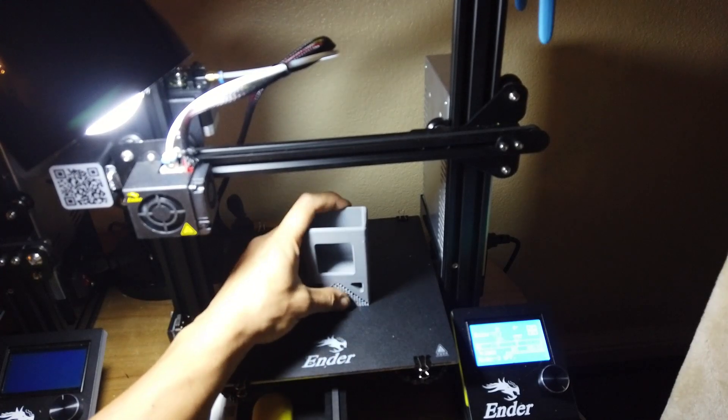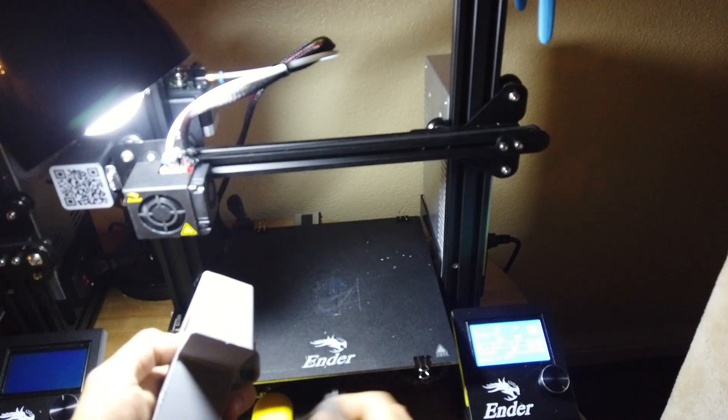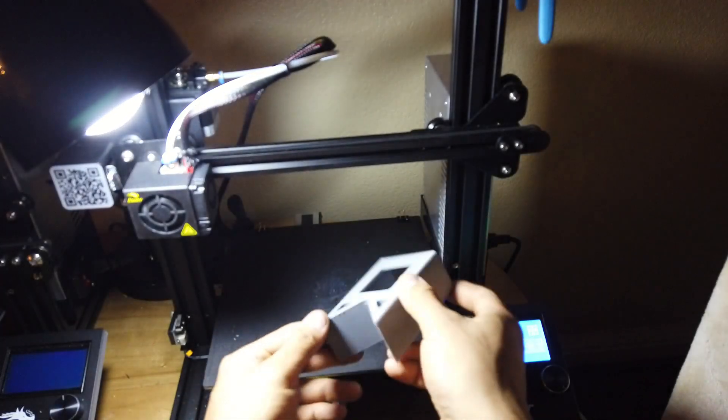I recommend printing it out this way and popping out all the supports, including the little window which actually has a support tool — not shown in this footage, sorry about that. There you have it.